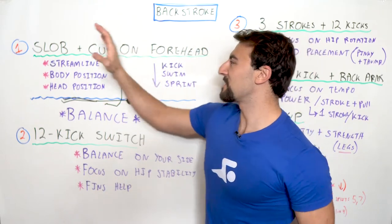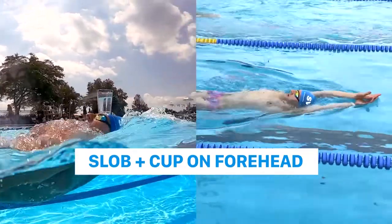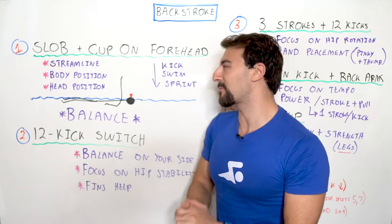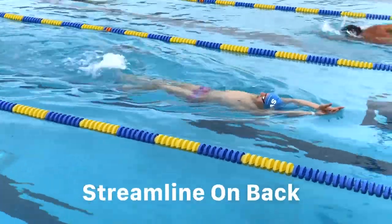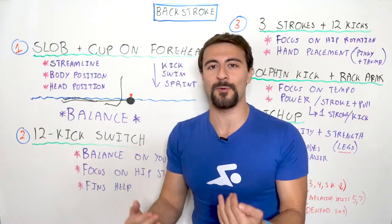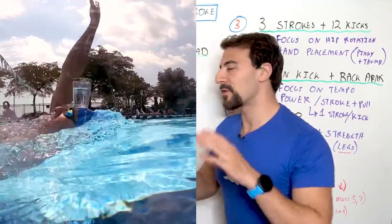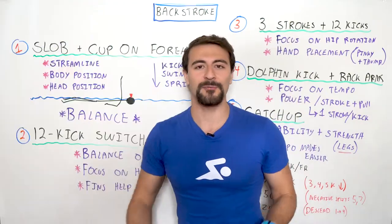The first drill on the board is SLOB plus cup on forehead. Let me break down this terminology so it all makes sense. SLOB simply means streamline on back, and what you're doing with this drill is balancing a cup half filled with water right on your forehead. You're going to start out in streamline and just put the cup — fill it halfway with water.